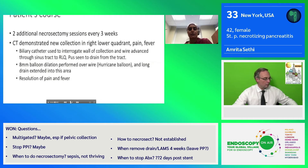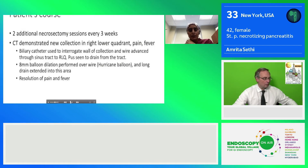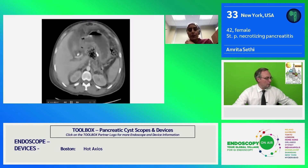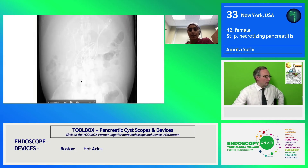The patient had two additional necrosectomy sessions, approximately three to four weeks apart. On his second necrosectomy session, a CT showed a new collection in the right lower quadrant, and the patient did have some pain and fever. During that session, we interrogated the wall of the collection and were able to advance a wire through a sinus tract to the right lower quadrant, and pus was seen to drain from that tract. Balloon dilation was performed over the wire, and a long drain was extended into the collection itself. You can see some images of the balloon dilation of that tract, and ultimately a stent could be placed all the way into that communicating collection.